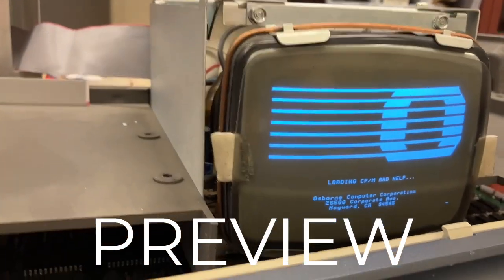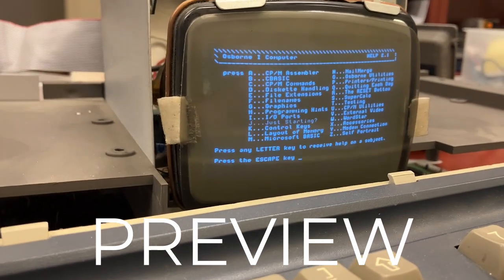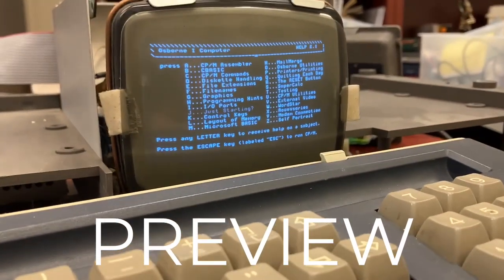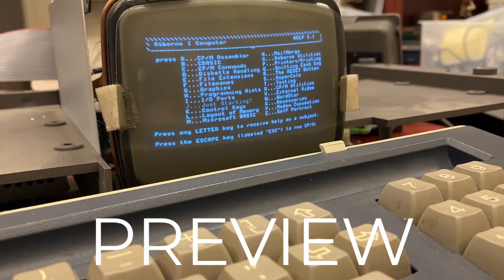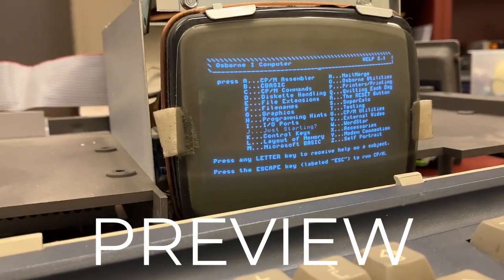It's moving along! Oh my god! Loading CPM would help! Loading CPM? Oh yeah! Success! Great success! Yes! Well that worked!